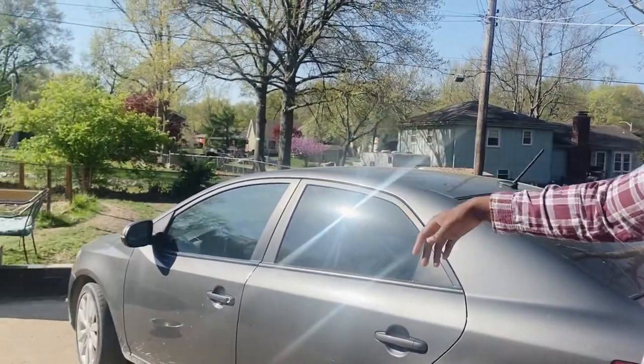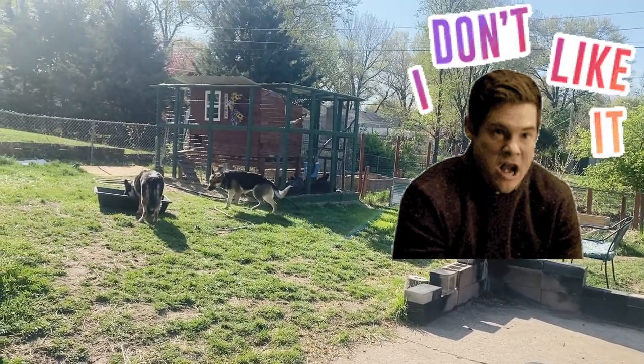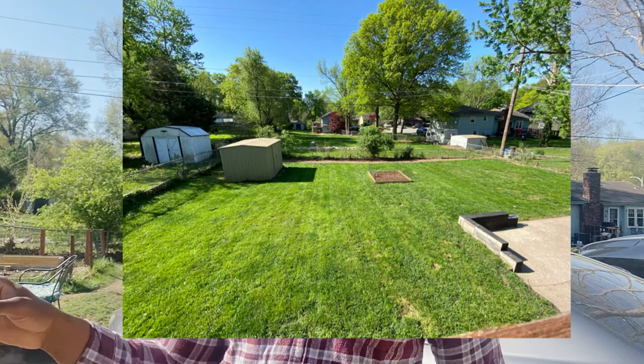I want to show you guys my backyard right here. If you look around, you see a whole bunch of spots. It's basically been run down by the dogs because they're out here all the time. The lawn was immaculate last year — I put a whole bunch of Kentucky bluegrass down and it was very long, very lush. But then I got another dog and another dog, they were pooping all over and it was hard to keep up with. Plus they run back and forth and damaged the grass quite a bit.